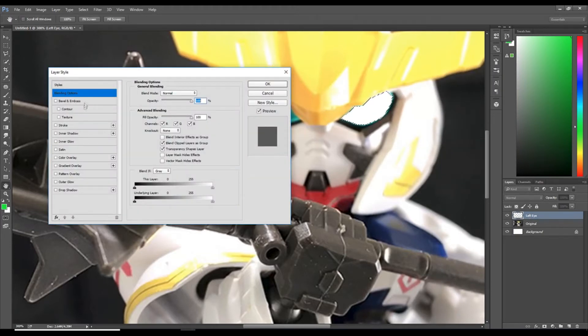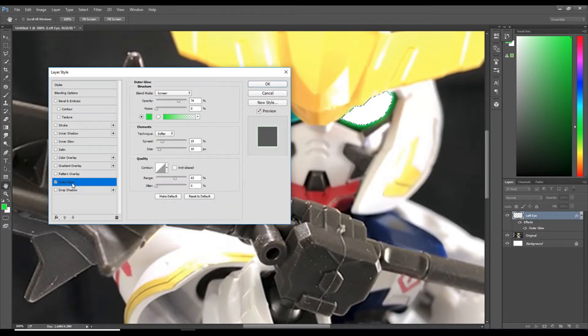Select outer glow — as you can see on the image the glow is applied. My settings are 74%, 19, and 63%. You could pause the video and copy the settings, but it may be different for every computer monitor or Photoshop version. Definitely mess around with the opacity, the spread, and the range. I like to keep my opacity around 70.